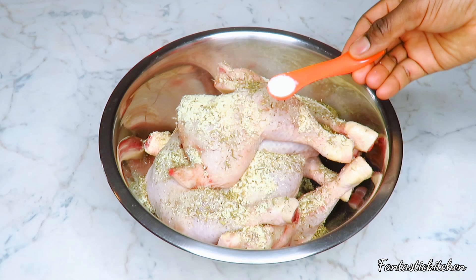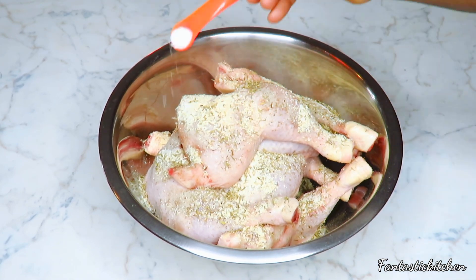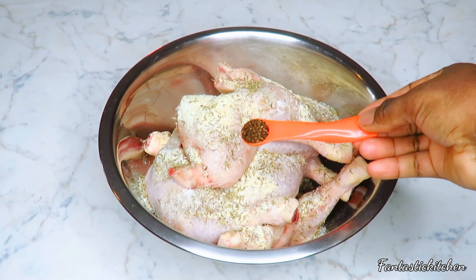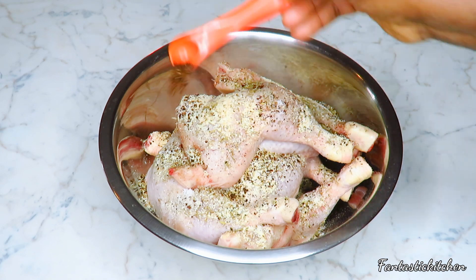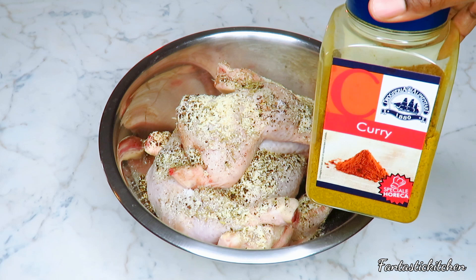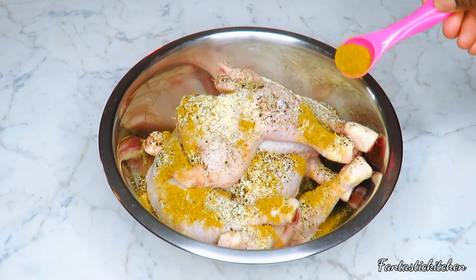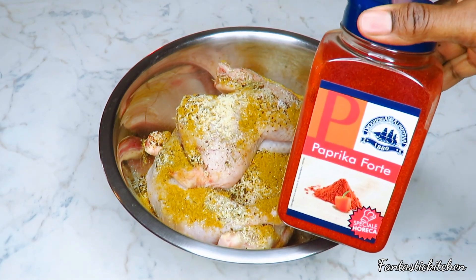To that I'm also adding some salt, then some pepper and chili pepper — you can add as much as you want. I'm also going to be adding some curry powder, and then some paprika powder.